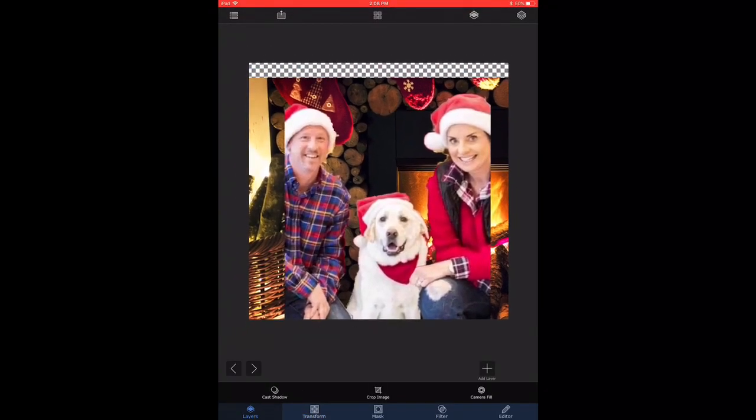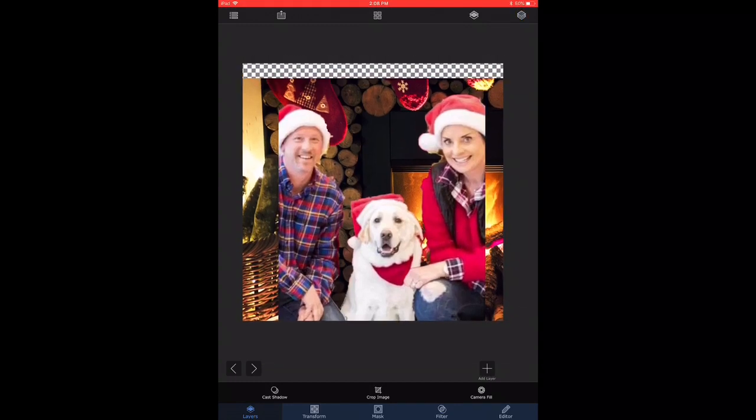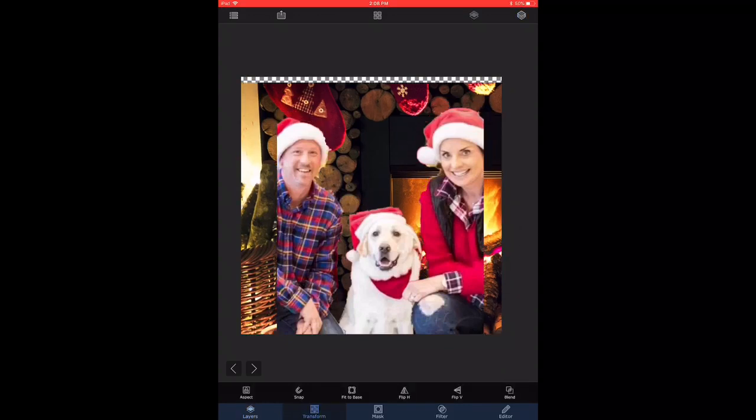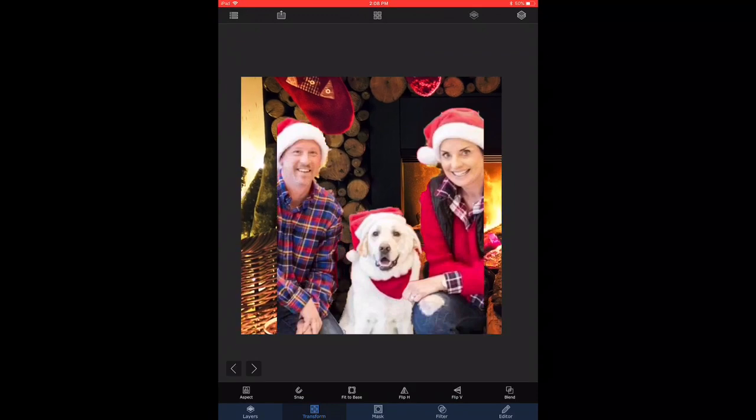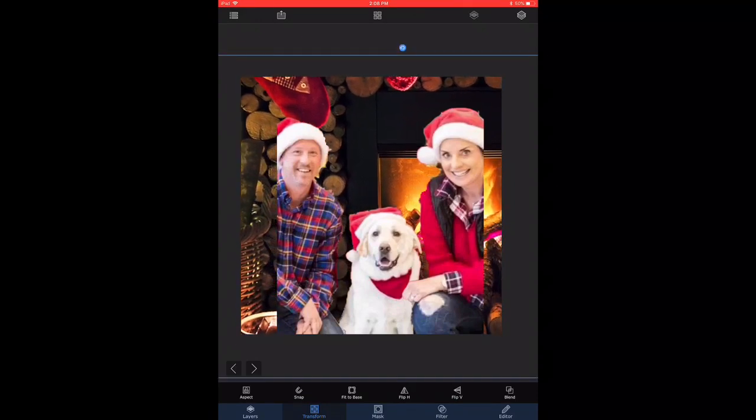At this point I think we have a good composition — oh, I noticed there's a little bit of a problem in that the background is leaving a masked area, so we need to select the background layer and enlarge it a little bit and then slide it around so that the composition looks pleasant. There's a little bit of fireplace showing in the background.